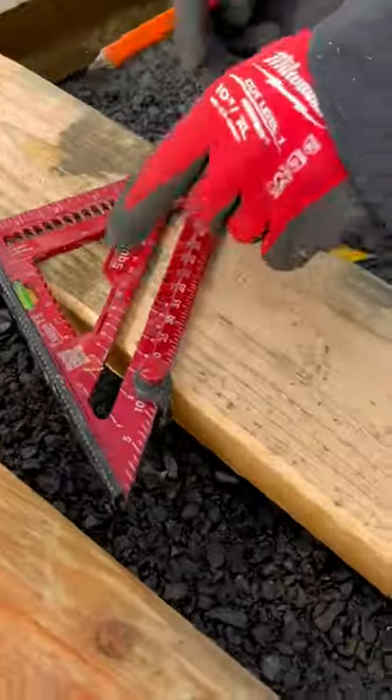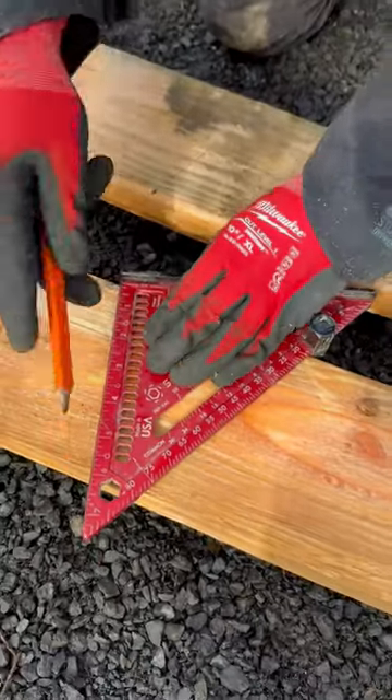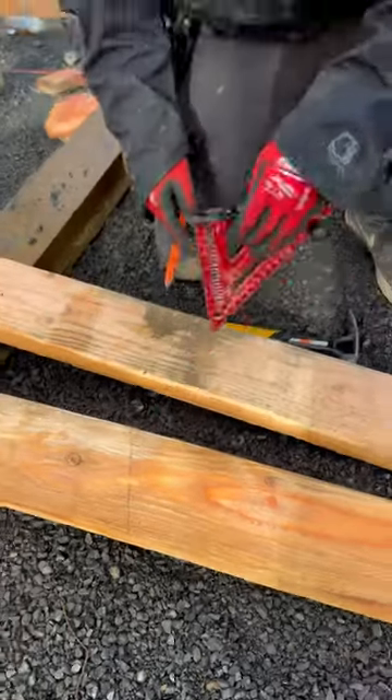set the jig right here at 4-12 and make your mark. Flip it over. Easy money. Nice and consistent.